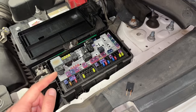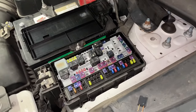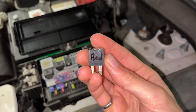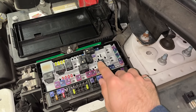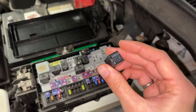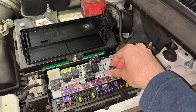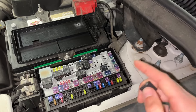In addition to a fuse for the horn in the front engine compartment fuse box, there is also a relay for the horn in slot 39. When I checked this relay, it did actually turn out to be bad — it is not functioning properly. But unfortunately, that does not appear to be my only problem, because an identical relay for the air conditioner circuit is physically damaged but electrically seems to work fine. I installed it into the horn circuit, and that did not fix anything.